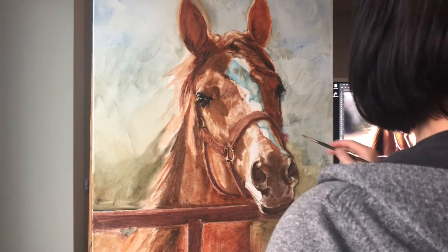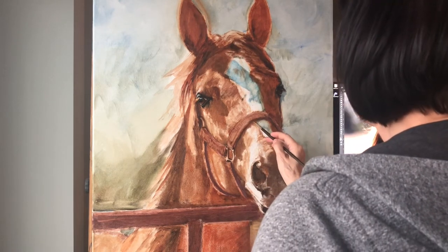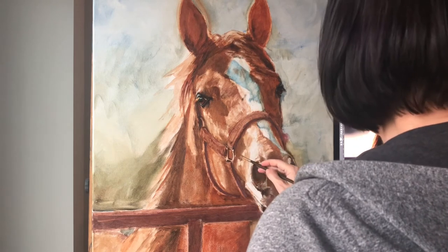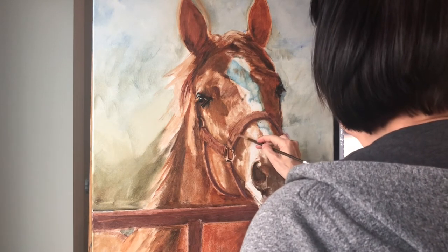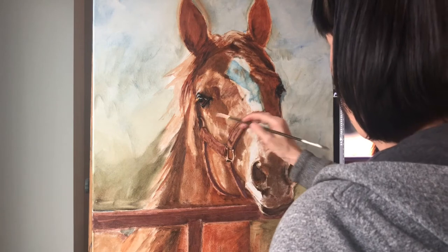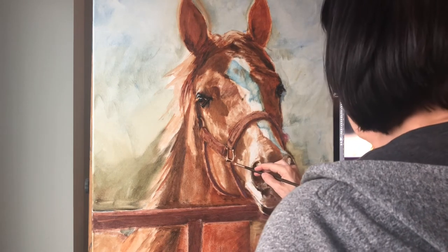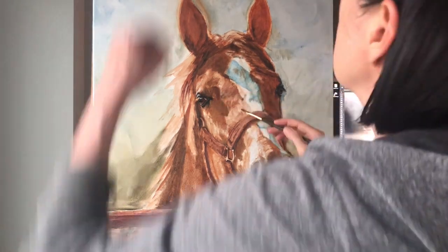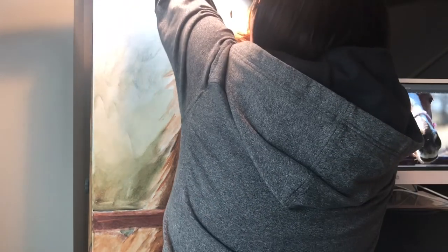The idea is just to put in as little as I need in order to give an idea of what I'm doing. It's quite cloudy here tonight and I'm painting a bit into the evening, so let me pop a light on here.